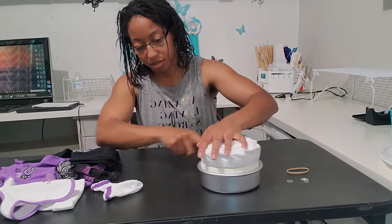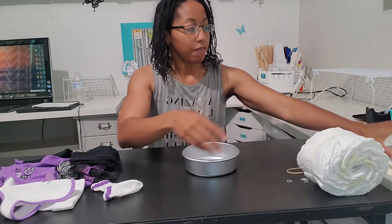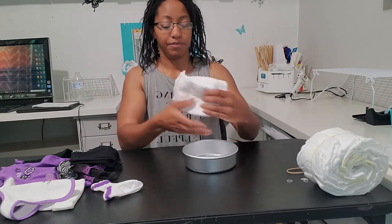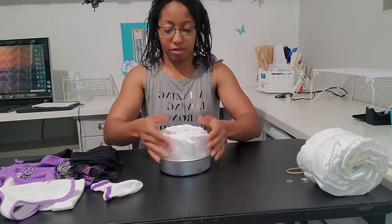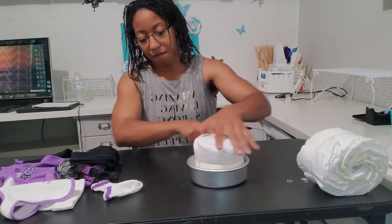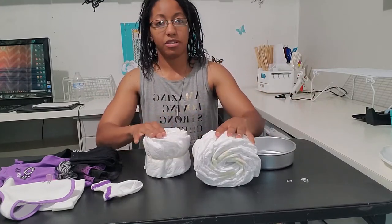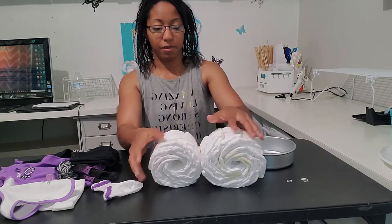Wrap the rubber band around, and here is the butt. Now for the body, the upper body — one, two, three, four, five, six. I don't know if I want to use six, but we'll see. I might have to do ten for the bottom. So wrap it around just like you did for the bottom part, and here is the upper body and bottom. I might put ten in this — I'll see how it goes — because I might want the butt to be a little bit higher.